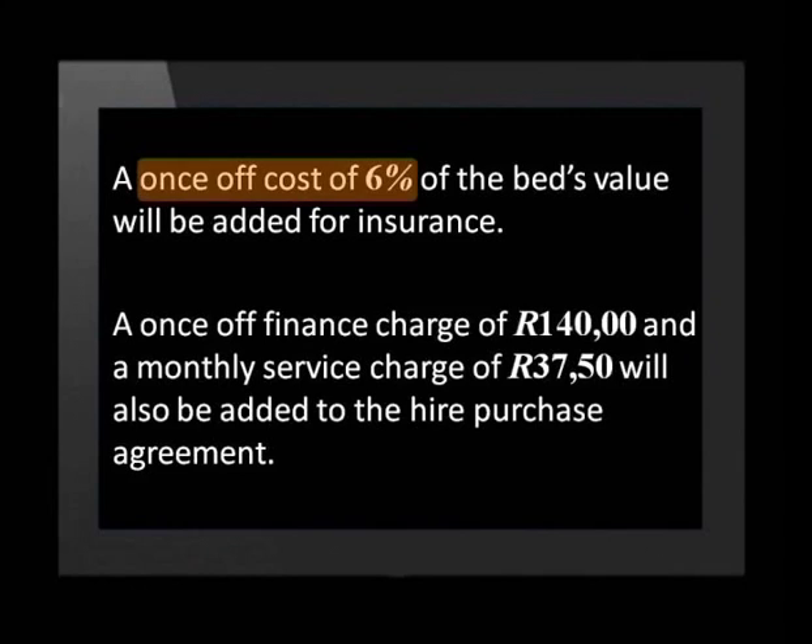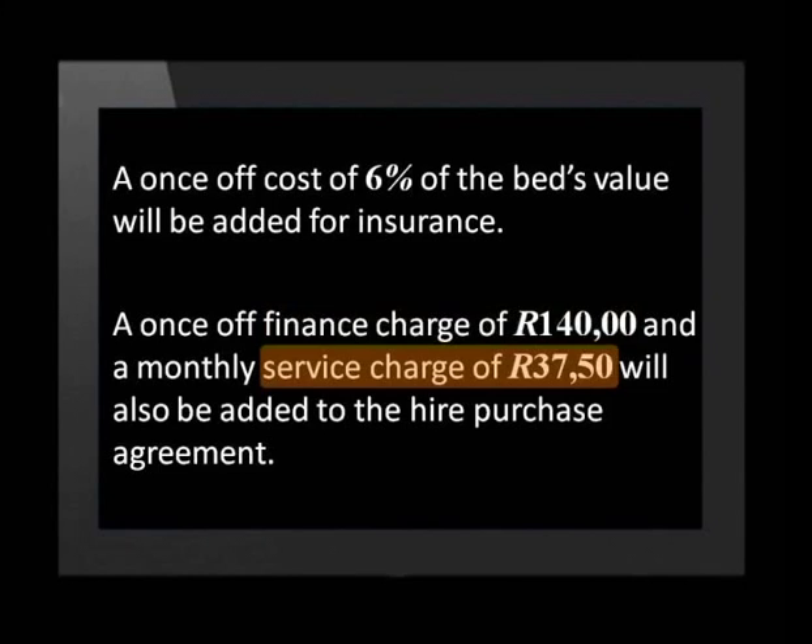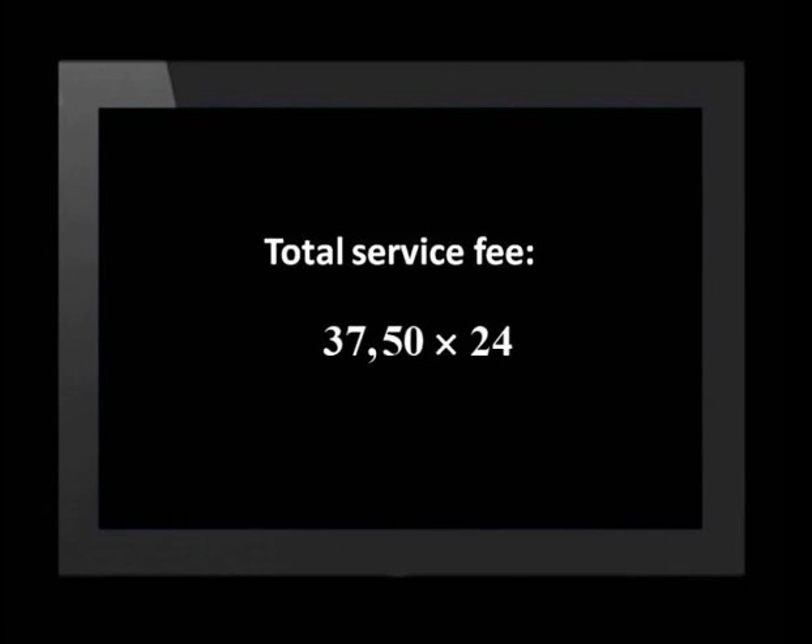Let's take a look at the extra costs on this agreement. A once-off cost of 6% of the bed's value will be added for insurance. There is also a once-off finance charge of 140 rand and a monthly service charge of 37 rand and 50 cents. To calculate the insurance cost, we multiply 3,000 by 6 over 100, which comes to 180 rand. The total cost of the monthly service fee is 37.50 multiplied by 24, which equals 900 rand.